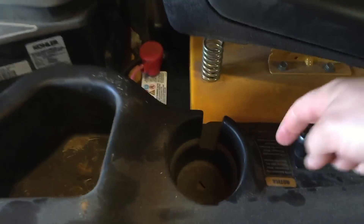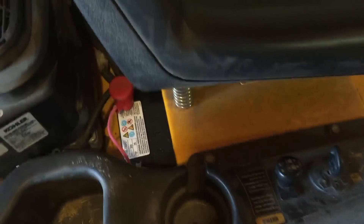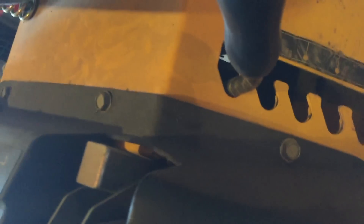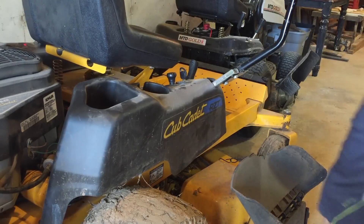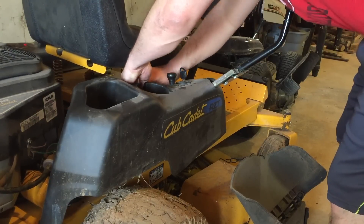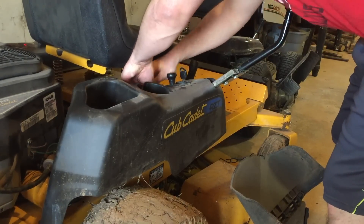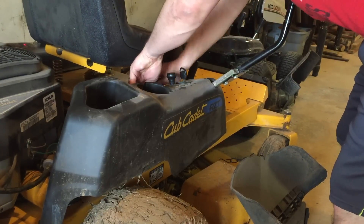The solenoid on these units is up under this arm on the side of the mower. The first thing we need to do to get to it is take off the bolts holding this guard on — there's one here, one here, and one down here. Those are the first three you need to take off to get started. These bolts are 13 millimeters, so I've got my ratchet and I'm going to take those off so I can get to the solenoid and see if that's our problem.